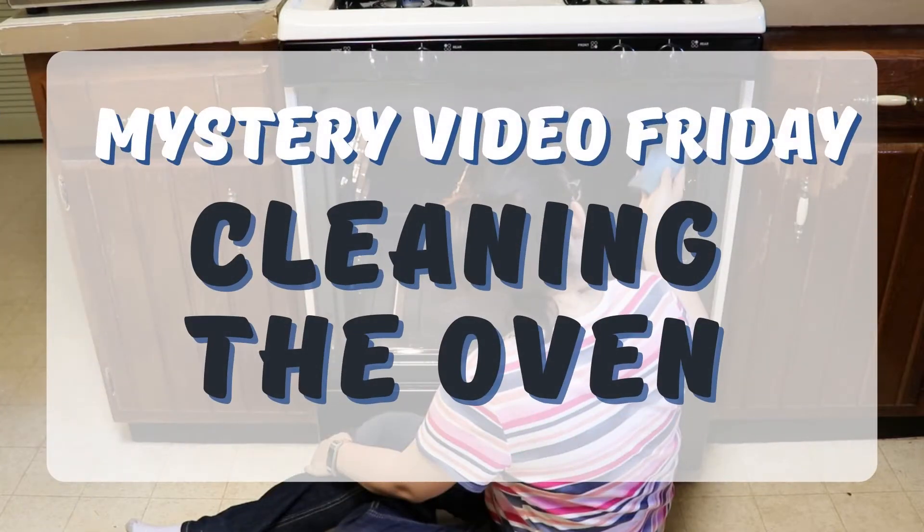Welcome back to Mystery Video Friday where I go back into the archives of my footage and pull something from September 2019. Hope you enjoy this one where I'm cleaning my oven.